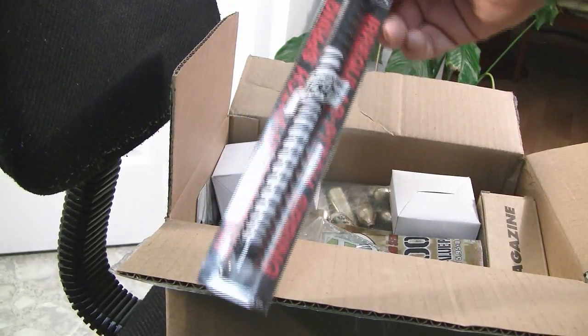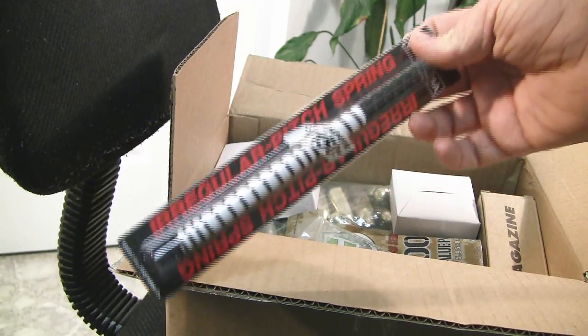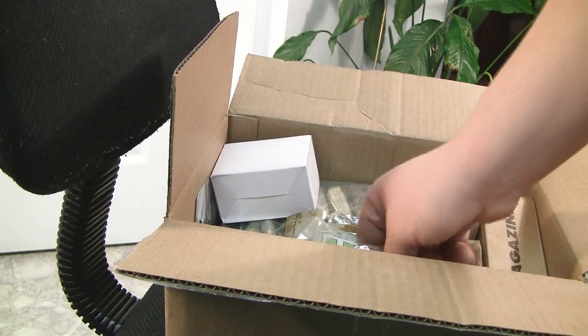Next, we have a whopping M150 spring. I've talked to a lot of technicians and a lot of people. Considering the SVD has awesome compression, I was really considering just going for an M140, but they kept telling me to go M150, so I went M150.